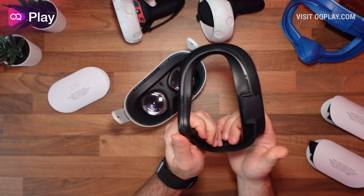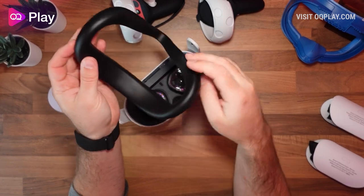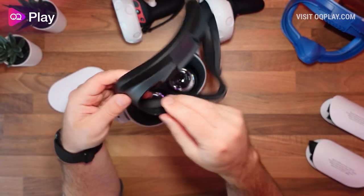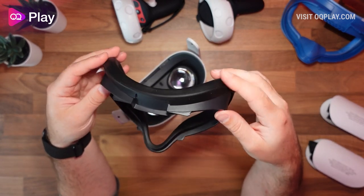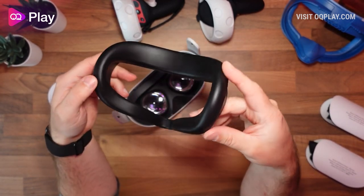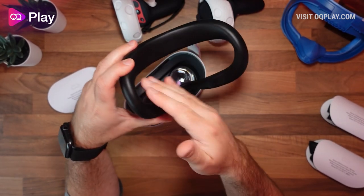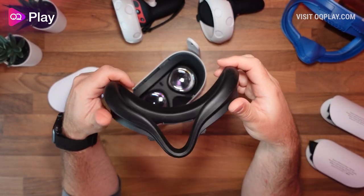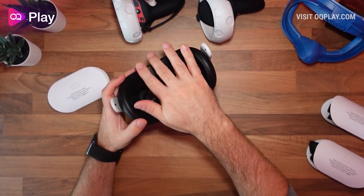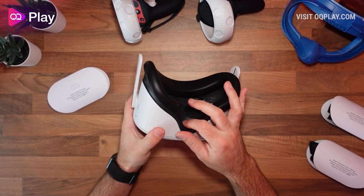It goes all the way over the top and attaches very nicely. Not many silicone covers do this — normally it just comes underneath and attaches around the nose piece area. It's not actually going to pull off, which is a good addition. With that attached to the stock interface, you should get less irritation. You don't have to use it, but I recommend it because you can actually wipe it down if it gets sweaty. Once applied, just attach it back onto the Quest — it clicks into place and covers it very well.